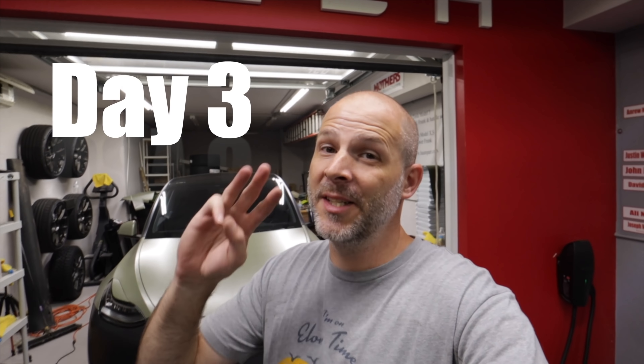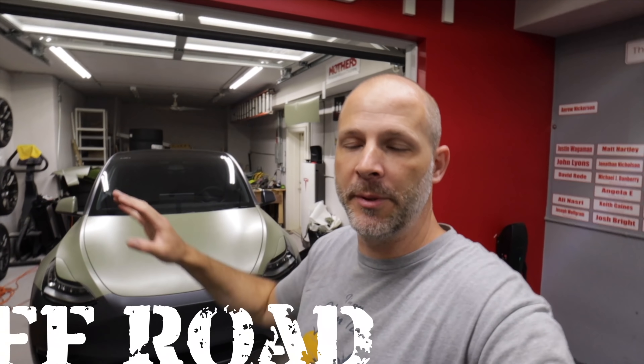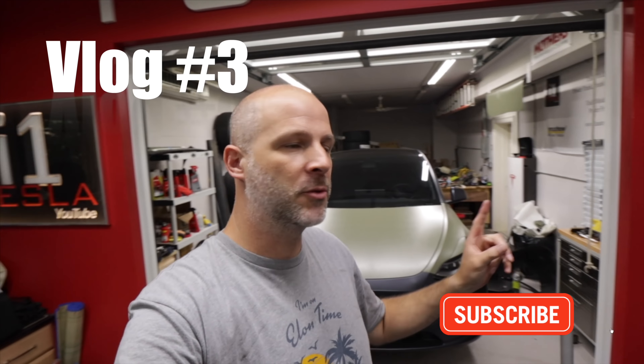What's up everybody, I'm Brian from i1 Tesla and this is Day 3 of the off-road build. Thanks for joining me. If you're not subscribed to the channel, please subscribe because there's a lot more going on here. This is not just a lift and big tires — we're going flat out with this build and it's going to be the first in the world.